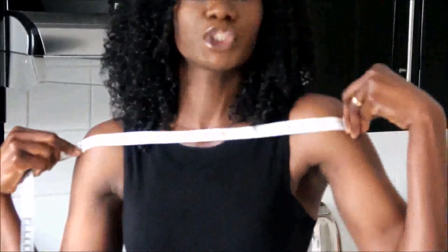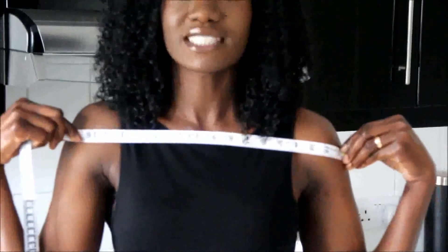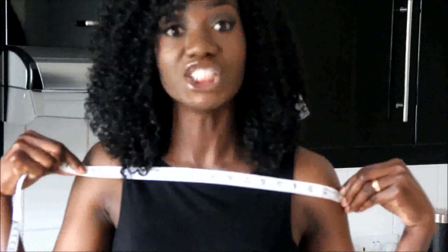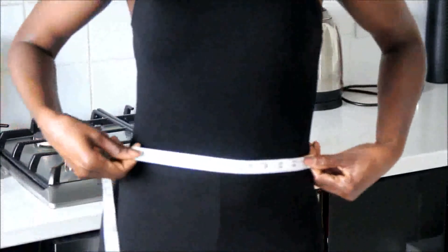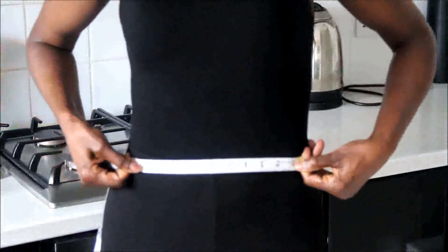So going on to the measurements, using myself like I said earlier on, I have my measuring tape and I'm going to measure the distance between my shoulders from here to there, from shoulder to shoulder. So the distance between my shoulders, I have 16 inches. And straight onto my waist, I have, from there to there, 10 inches.